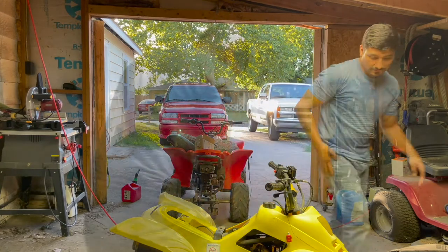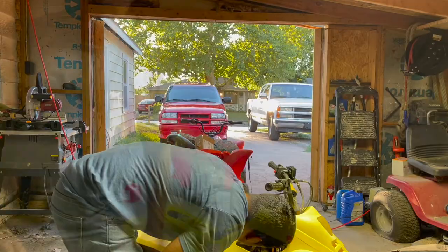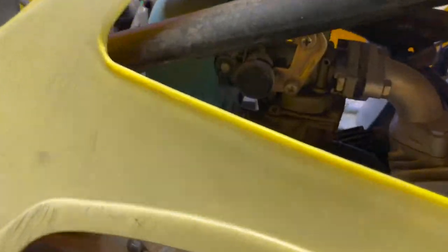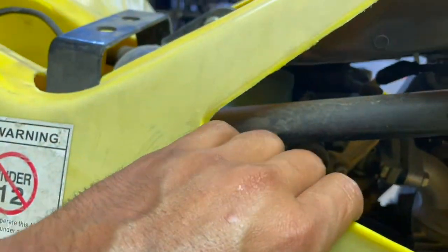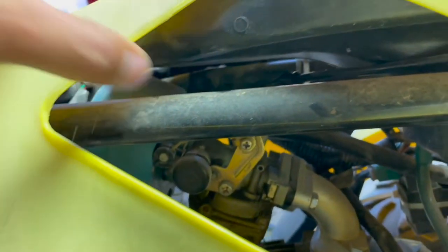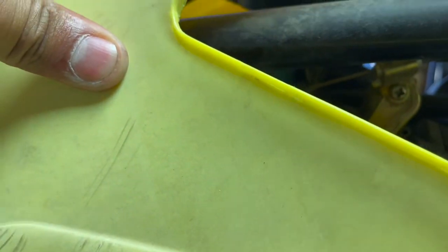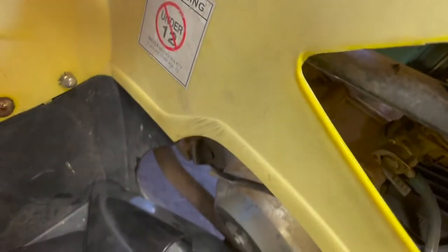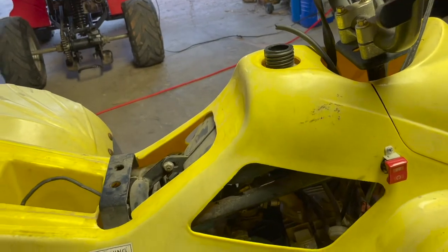I think I can get to everything from this side. That right there is your carburetor. I might loosen the plastics and lift them up — I'm not trying to pull the fuel tank off unless I have to. The gas looks empty, it's been sitting for a long time. I'm going to go ahead and remove the gas tank — I think it'll be easier, and I'll remove the plastics so I can show everything better.